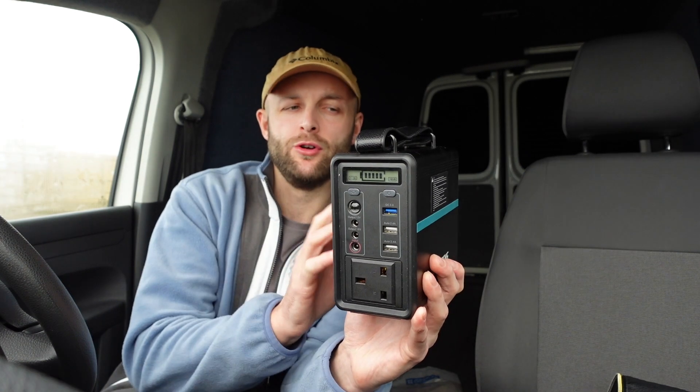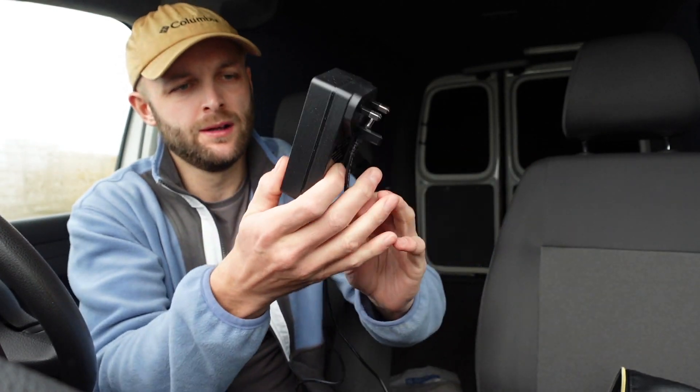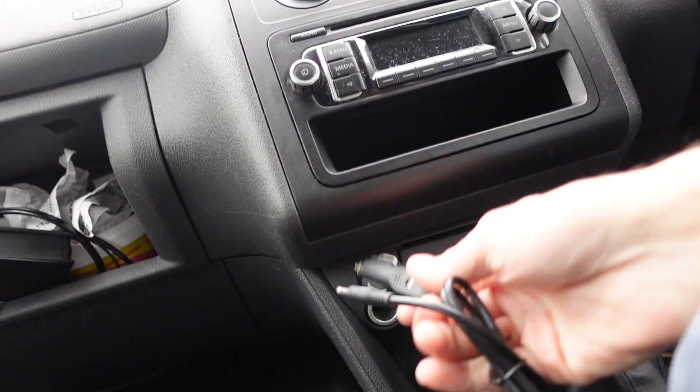When you charge this, make sure that you unplug it when it's done - don't just leave it on charge because it will continuously charge, and you don't want to ruin the batteries. Here are the leads that it comes with. You've got your standard power supply which plugs into your wall socket at home and goes straight into the unit - doesn't take long to charge either, about three or four hours from zero. We've also got the cigarette lighter lead which you can use to charge the power bank whilst out in your car or van.